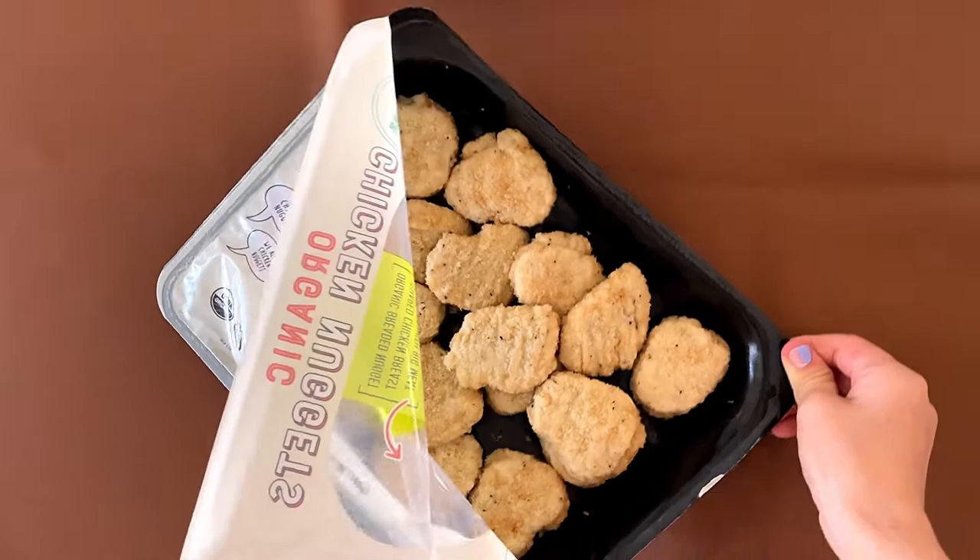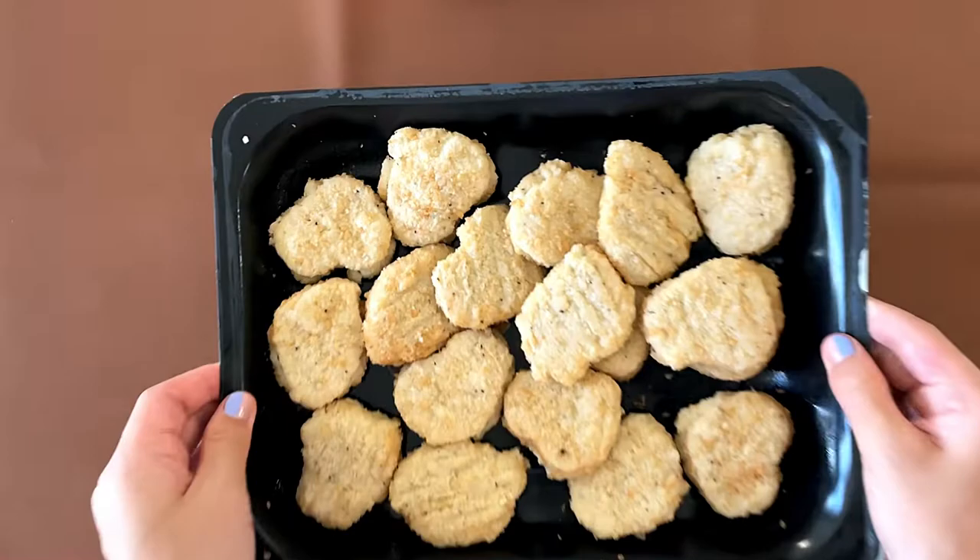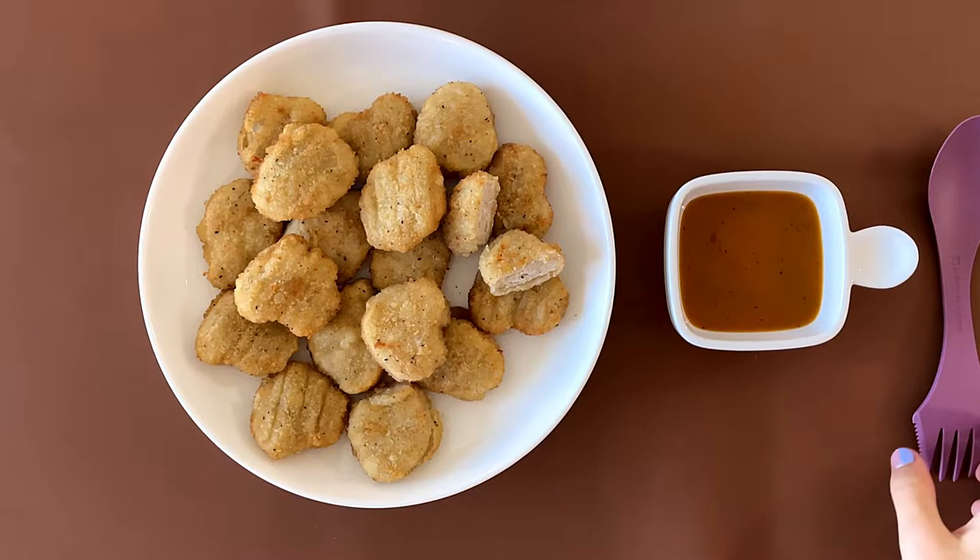I'm going to take off the top wrapper. That was easy. We're going to eat how many of these? Like 15-ish. Pretty good. And then we're going to see what happens next.